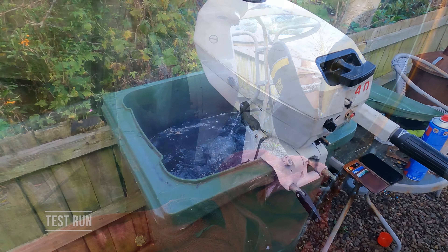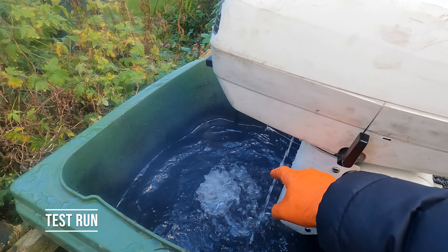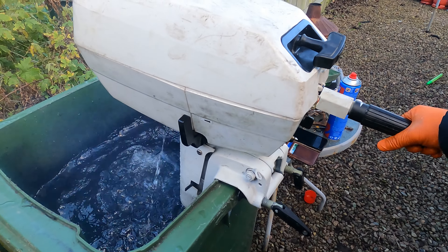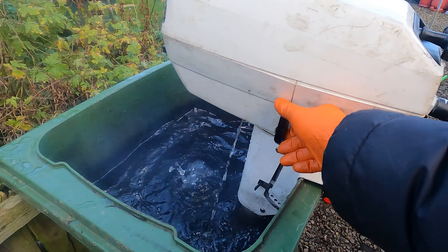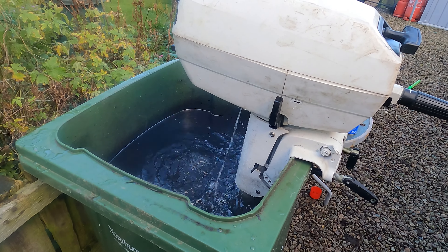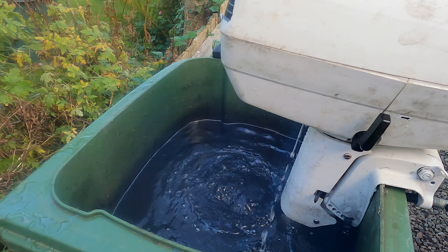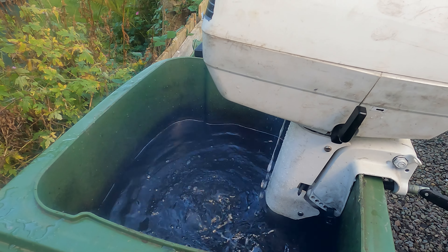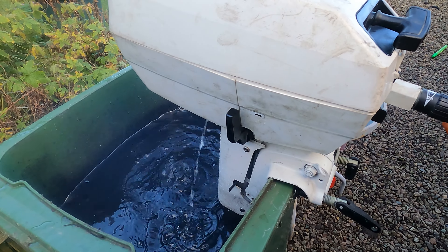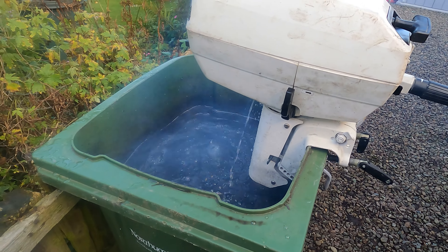We'll give it a test run now. I've just fired it up — new impeller. As you can see it's in neutral. We've fixed the gearbox issue as well. Not seeing massive amounts of oil on there. I'm confident there's no oil from the seals, so you can see it's running quite nicely. I'm quite happy with that.